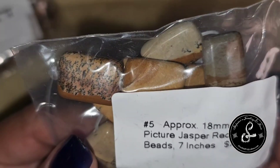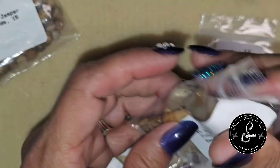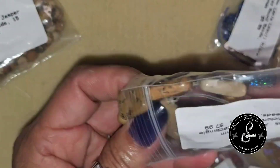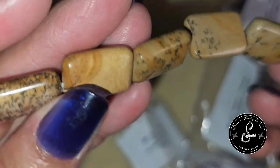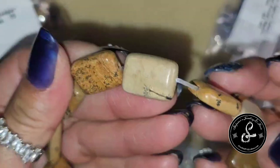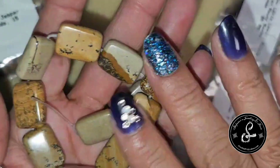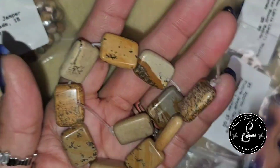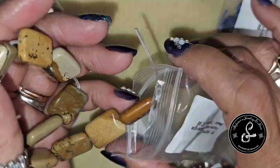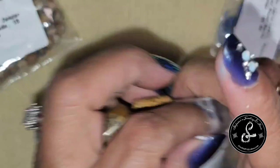Approximately 18mm Picture Jasper Rectangle Beads, 7-inch strand, priced at $7.99. I think they're much prettier when they're polished, but that's me — you might like the matte look. With the right combination it probably does look good. The matte just feels chalky to me. But it's just my opinion.